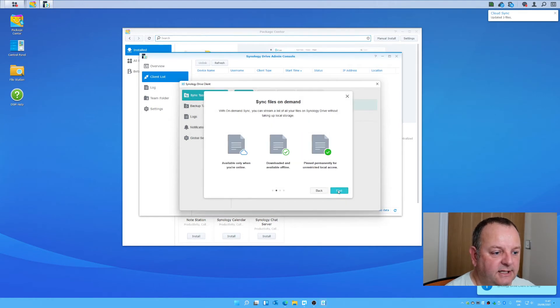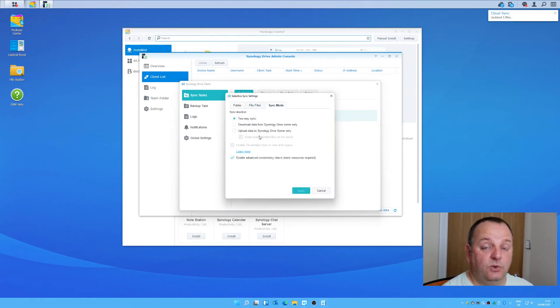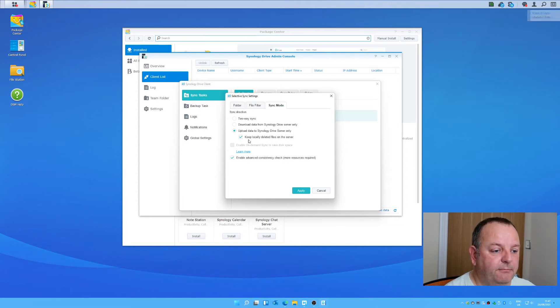I'm leaving on-demand sync enabled, so whenever I modify or add any files, they'll get pushed onto the Synology NAS. Click Done and apply the changes. I then want to change the sync rules — I'll pause the sync, go into Sync Rules and Sync Mode. At the moment this is a two-way sync, but what I want is to upload data to the Synology Drive Server only, keeping any files I delete locally on the server. You could also have a two-way sync or download-only, depending on your workflow.